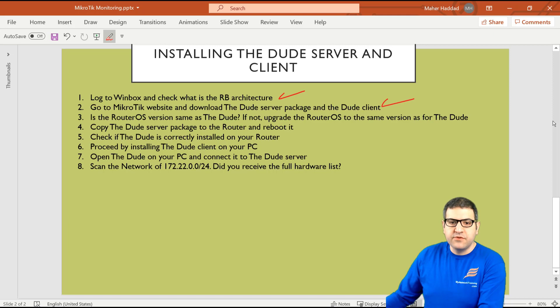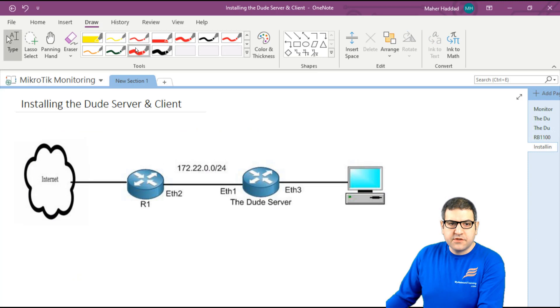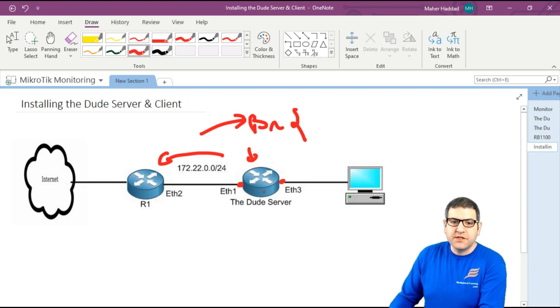Point number three: is the RouterOS version the same as the DUDE? If not, upgrade the RouterOS to match. Looking at the router, we see the version is 6.42.9 — not 6.46.4. So we need to upgrade. To do that I need to connect this router to the internet. As shown in the diagram, the DUDE server router is connected to router one which has internet and also has DHCP server enabled. I'll create a bridge interface and put Ethernet 1 and Ethernet 3 inside it, then have the DHCP client request an IP for the bridge interface.